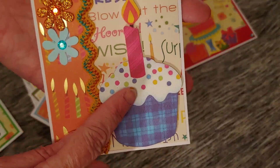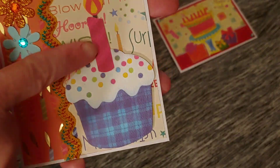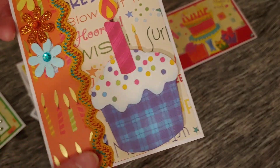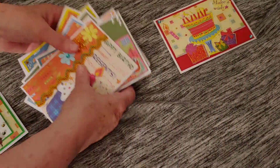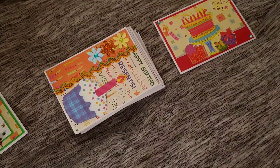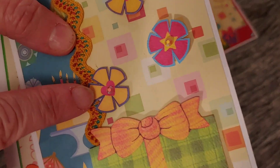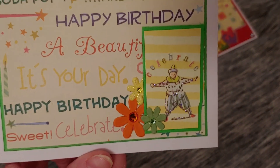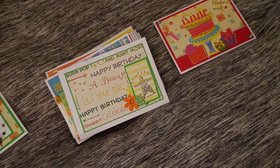Whenever I get down to just small pieces, my mind wants to go to ATCs — but I'm like, I don't need 10,000 ATCs. So I try to come up with different ways to use them. This one I love — it's from a cut-apart sheet of really heavy card stock with little shapes to cut out. I put some flowers down the side, which I've been trying to use up. And here's one from that same cut-apart sheet with little flower shapes, with a little bling in the middle of each.